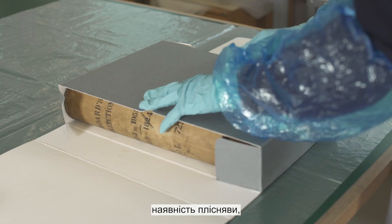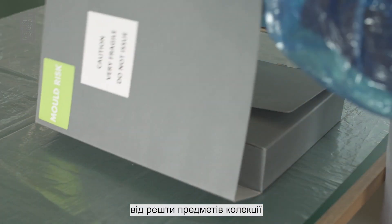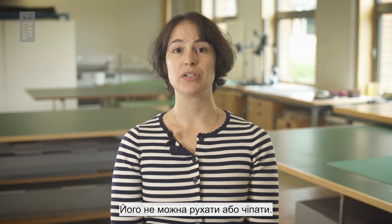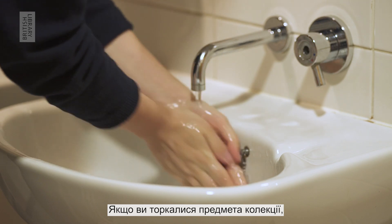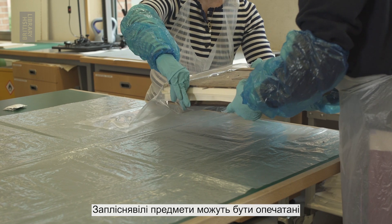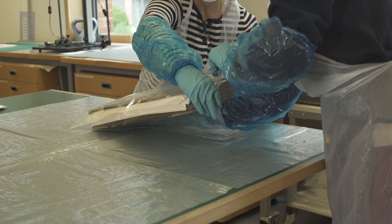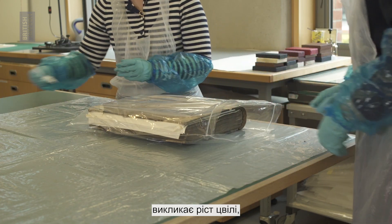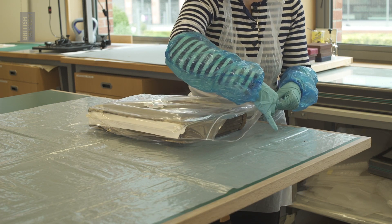Once you have identified the presence of mould, the item should be quarantined away from the rest of the collection items until you are ready to clean it. It should not be disturbed or touched. If you have touched the collection item, be sure to thoroughly wash your hands. Mouldy items can be sealed in plastic bags and boxes to prevent further spread. To avoid moisture causing the mould to grow, add silica gel bags and wait a few days or weeks for the mould to dry out.